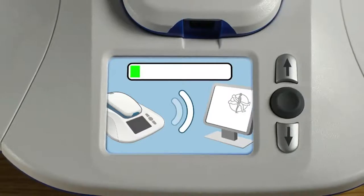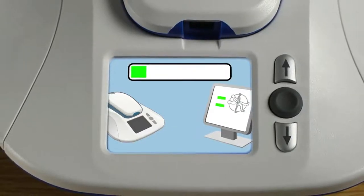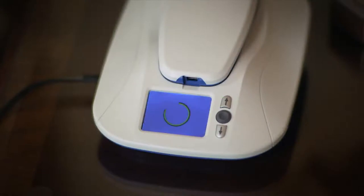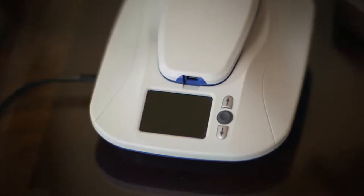Now the screen will show the MyCareLink monitor sending the data to a secure location that your doctor can access. A green check mark will appear when the process is complete. When the large green check mark disappears, a smaller check mark and your last transmission date will be displayed in the lower part of your screen for about five minutes. It's normal for the screen to go dark at that point to save energy. From this point on, the transmissions will happen automatically. You should avoid pushing buttons on your MyCareLink monitor unless instructed by your doctor.